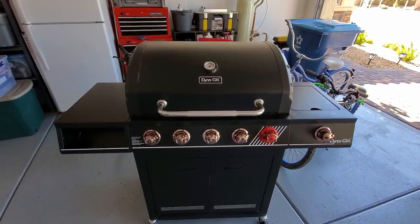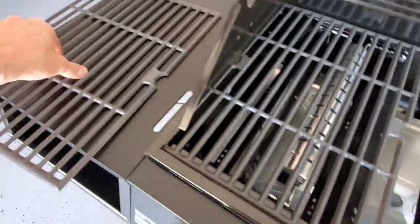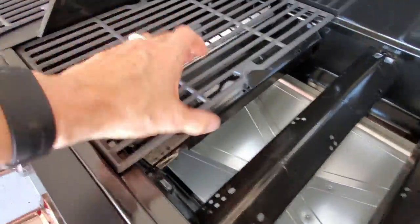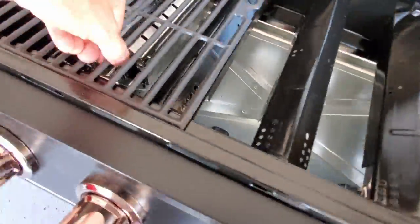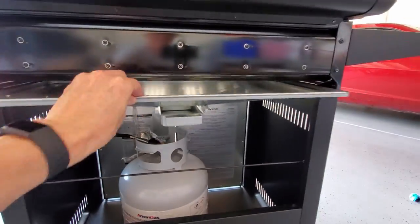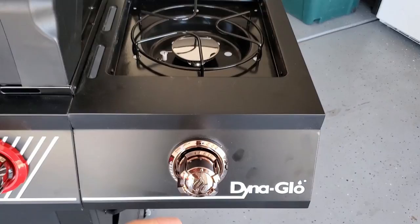Let's take a look at the features of the grill. This 5 Burner grill puts out a whopping 12,000 BTUs. It also comes with a smoker box. The grates are easy to remove for cleaning, and the drip pan slides out easily for a quick clean. It has a convenient side burner and a shelf for spices.